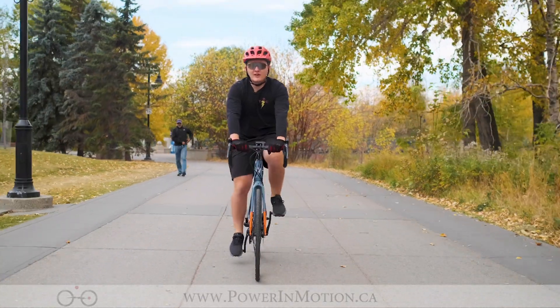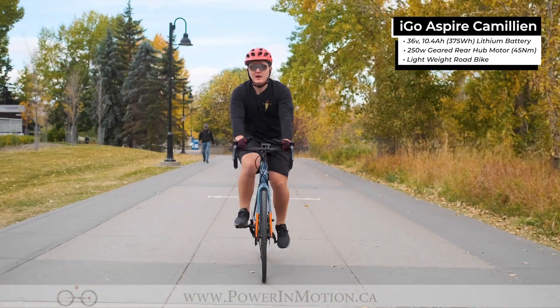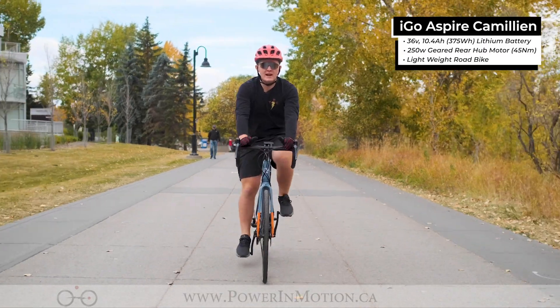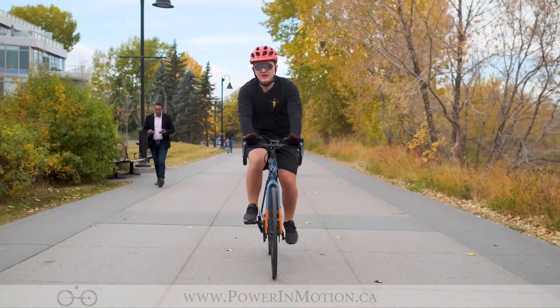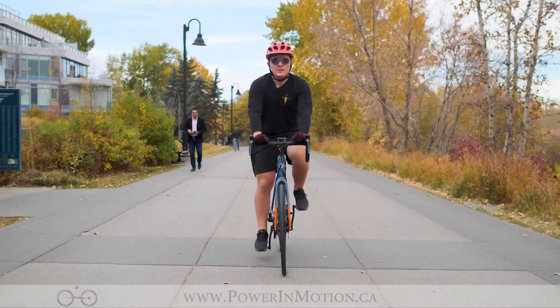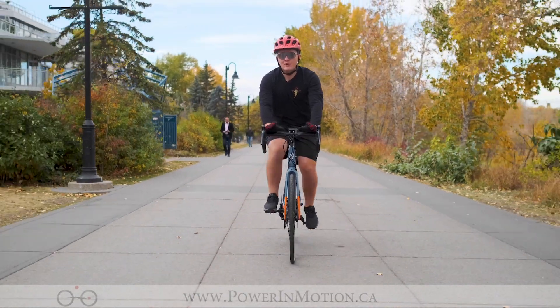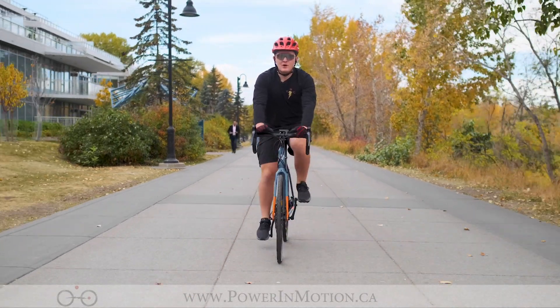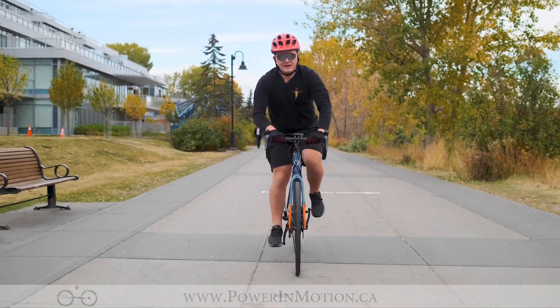Welcome to the Power In Motion YouTube channel. I'm Nick and today we're talking about the iGo Chameleon. Part of iGo's Aspire series, this electric road bike is the first of its kind — capable of handling the fast-paced nature of road cycling or the trendy style of gravel riding, handling any kind of power output you need on the road or on gravel. Come ride with me today and we'll find out more.